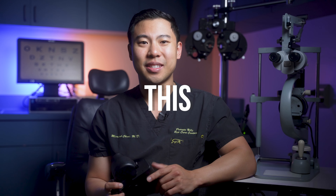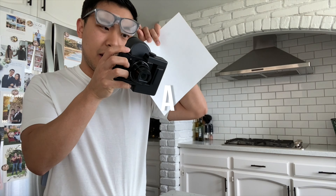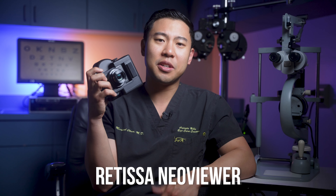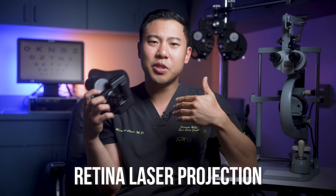In this video, I'm going to show you this exciting new technology that will give certain patients with blinding eye conditions a chance at sight again. This is called the Retissa NeoViewer, and it uses technology called retina laser projection. And after using it myself, I think it's a game changer for patients with low vision.